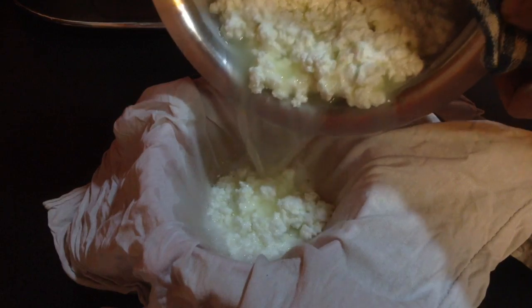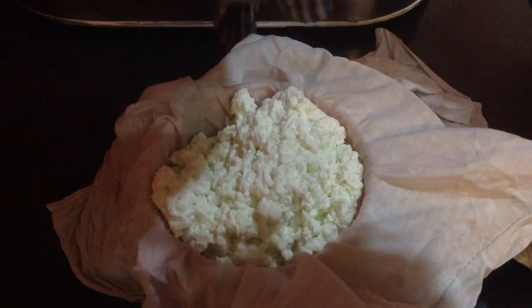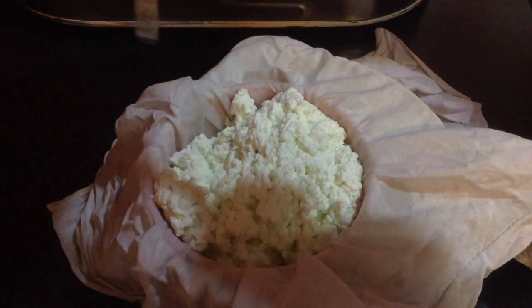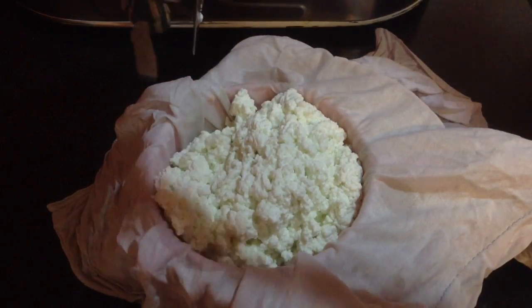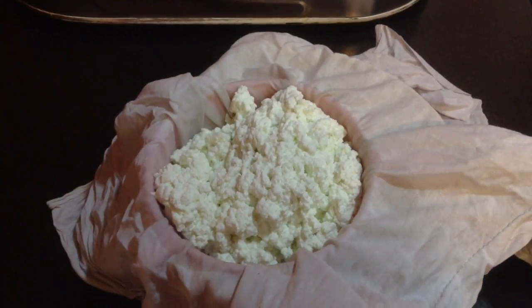This is how you make cottage cheese — so basically at this stage I have made cottage cheese. To make cream cheese, I am going to blend this in the blender till it becomes very smooth and creamy. But before that, I am going to let this rest in the sieve for at least 15 to 20 minutes till all the water gets extracted.